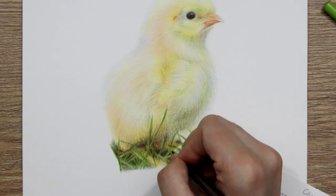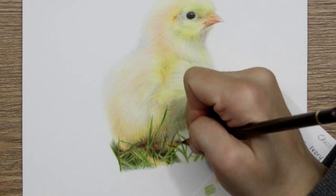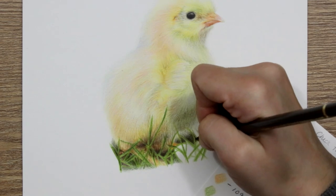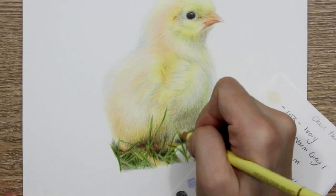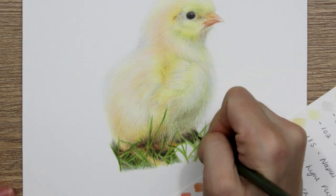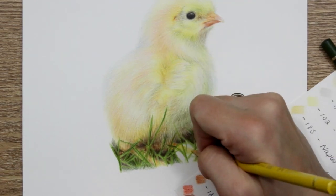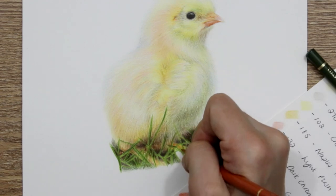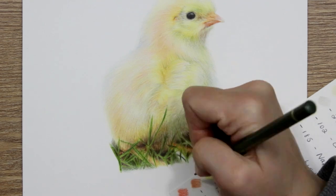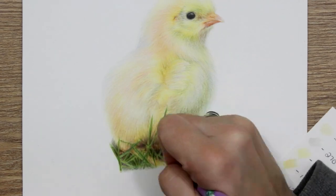I wanted to draw this chick because it piqued my interest and I wanted to draw something for the spring equinox — I'm feeling really rejuvenated and springful at the moment with lots of bees and butterflies about. I wanted to create something that was the epitome of spring for me, which was this chick. It's also relevant if you celebrate Easter or are into spring vibes. I really hope you've enjoyed this short tutorial and I'll see you guys in the next one, bye!